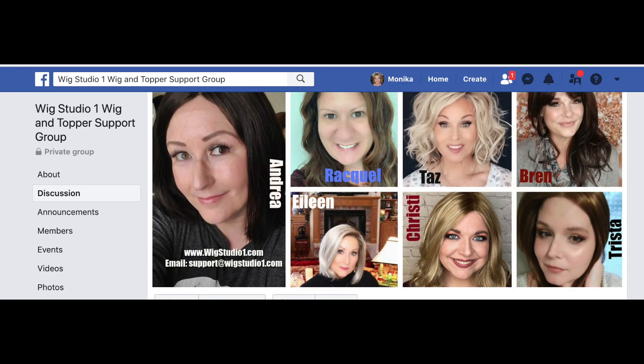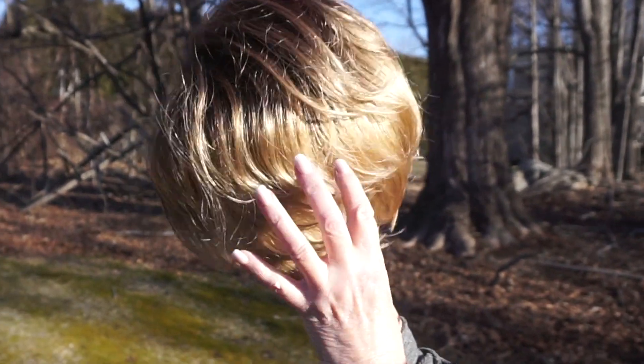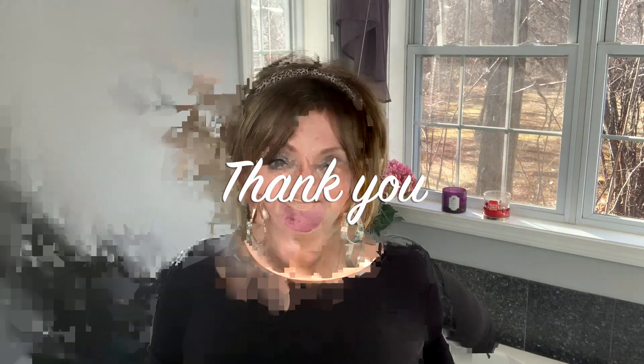Check out Wig Studio One's website and be sure to go over and check out their Facebook group. They have a very, very active private Facebook group, and on Sunday night they do something called Steals and Deals, where they showcase some of their clearance wigs and you can get special prices. This is just a really sassy style, and the colors they have this in are really, really pretty. Whether a long root is for you or not, they have some really pretty looks. Thank you so much, Wig Studio One, for sending this to me for review. If you guys have any questions, comments, or suggestions on how I should style this differently, let me know in the comments below. Thank you all — bye-bye.